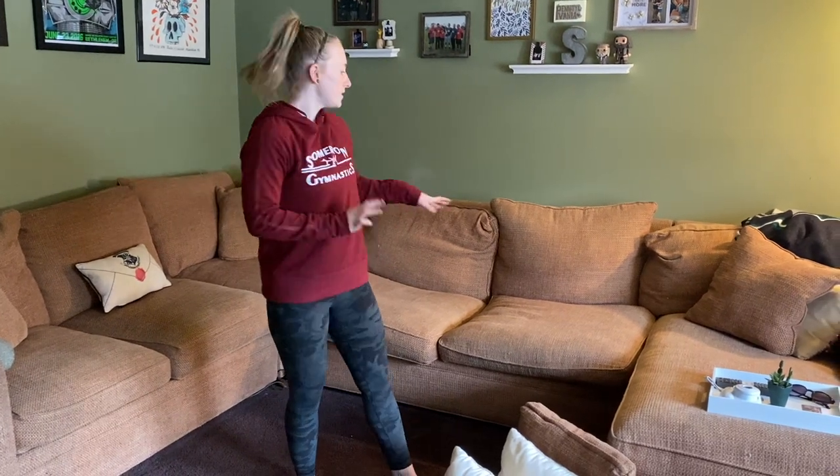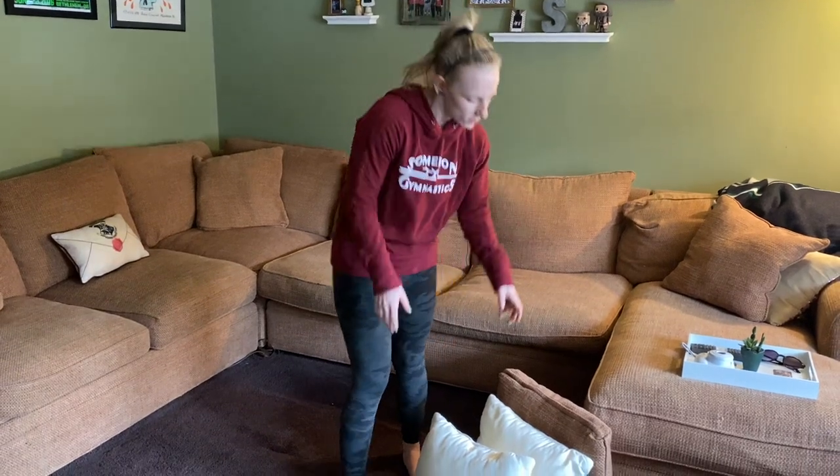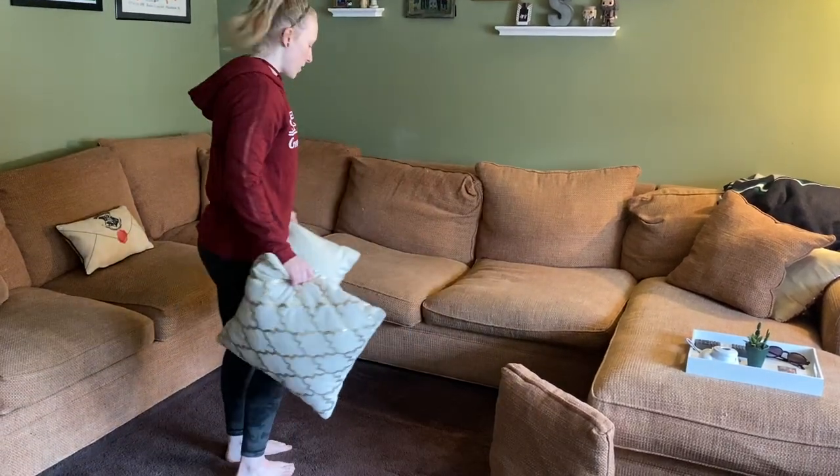We are going to be doing some cardio progressions. All you're going to need is your couch and some pillows. So the first one we're going to do, we're going to put two pillows out on the floor, and these are going to be where our feet go.